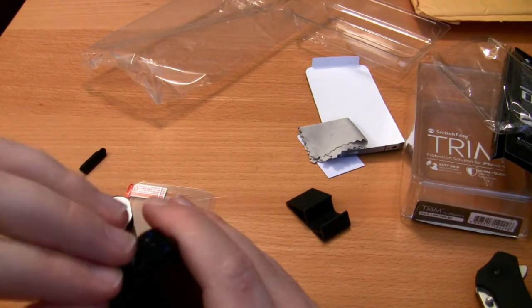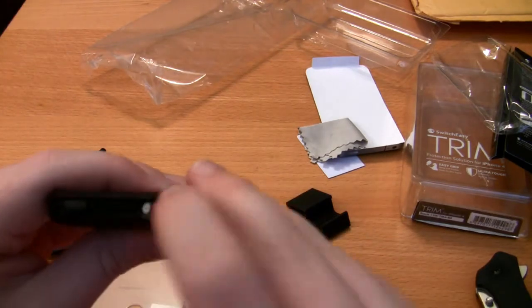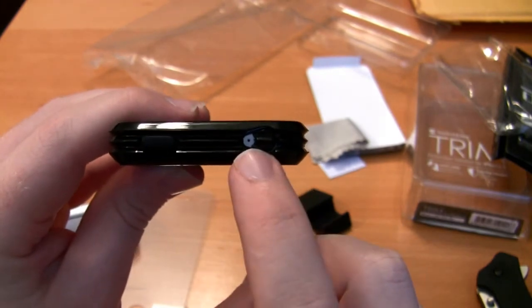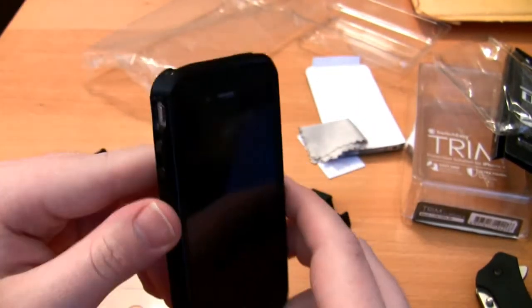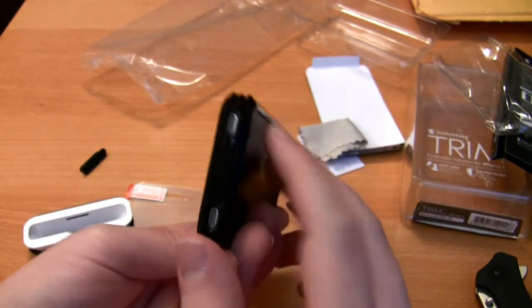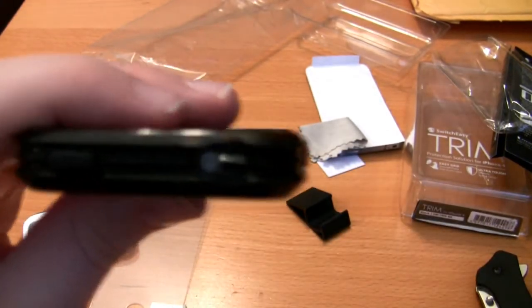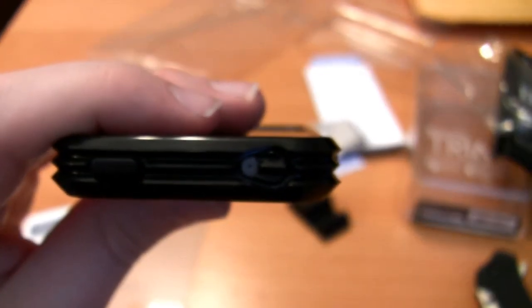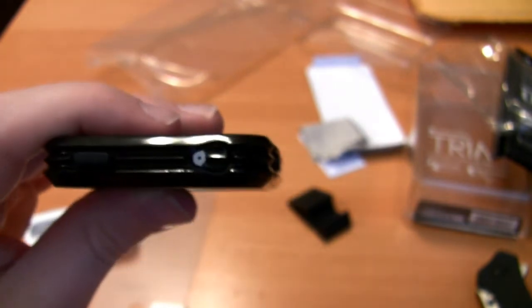They actually cut the top piece out a little differently. What they did is actually really nice — instead of making one piece that covered the whole thing, they left it so the external microphone is still exposed. So you still get the noise-canceling feature, which is a really nice touch. The bottom was a pain to get in but the top went in pretty much no problem. It actually lines up very nicely — it looks like it's made and cut straight from the piece.